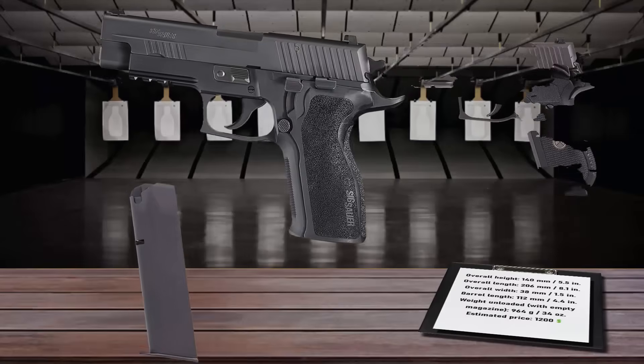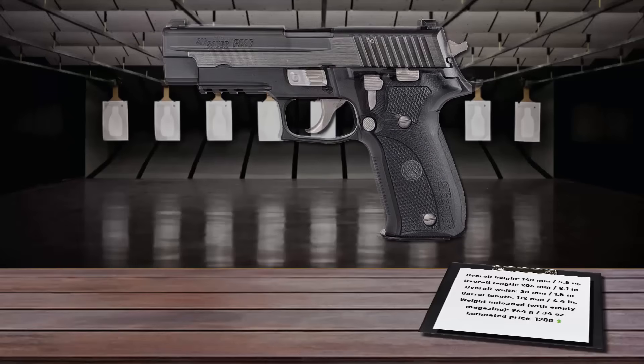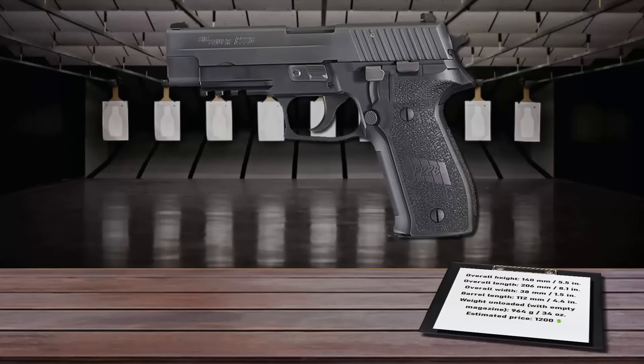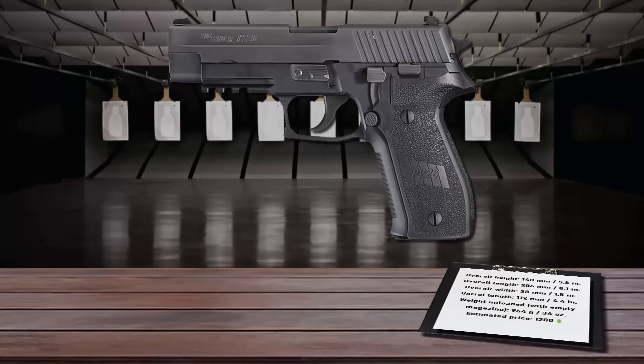The P226 is in service in numerous law enforcement and military organizations, and used by sport shooters worldwide. It's produced in many variants like the P226 Equinox, Legion, and MK25, which was used by the Navy SEALs. The P226 has proven itself as a reliable semi-automatic service pistol.